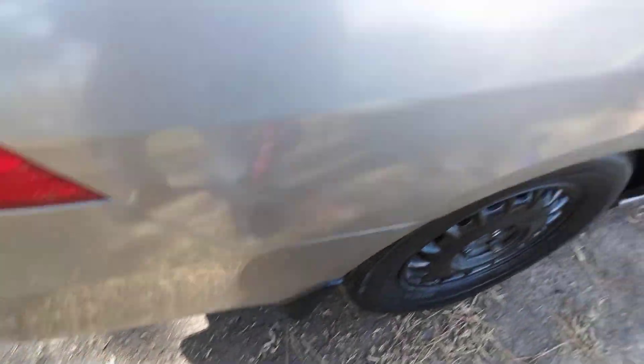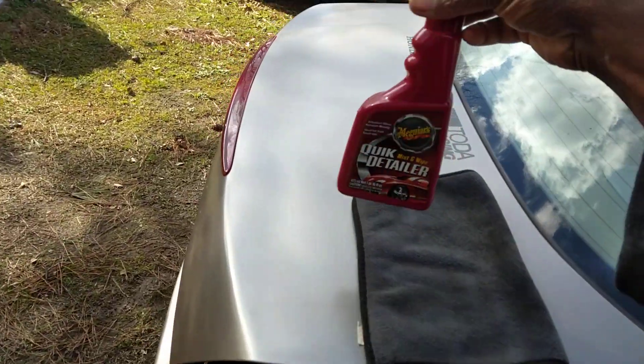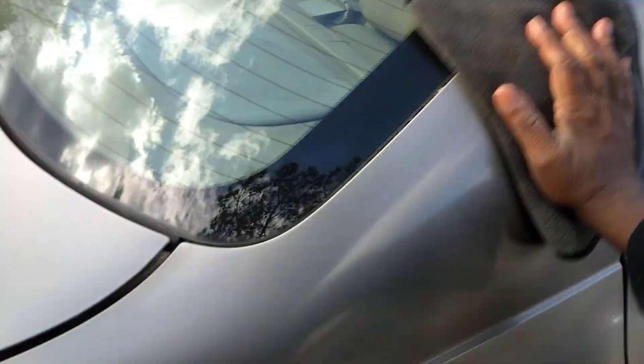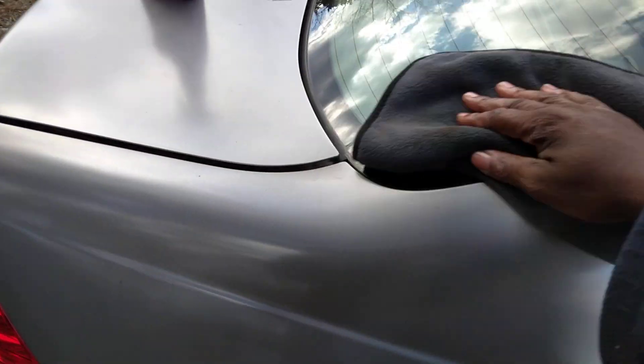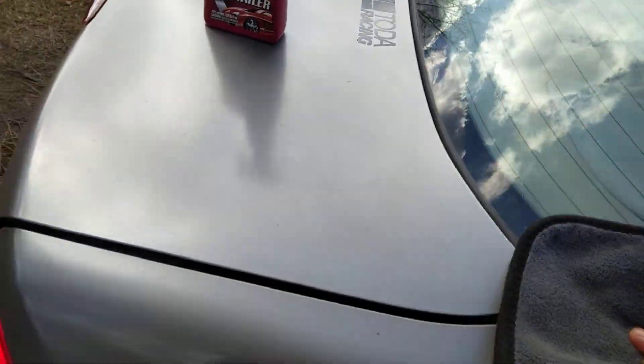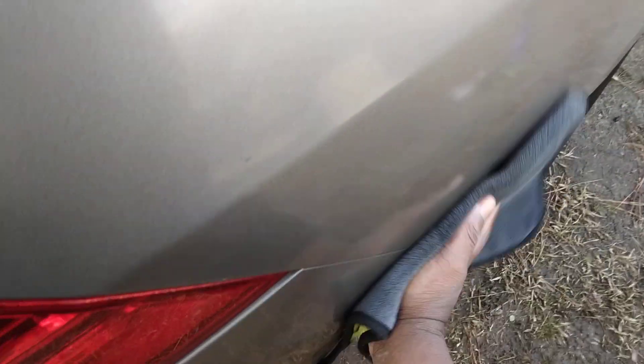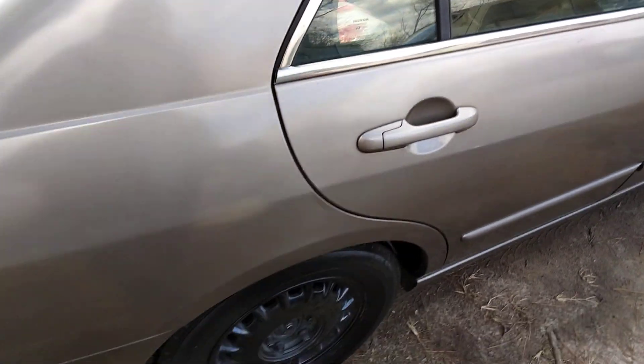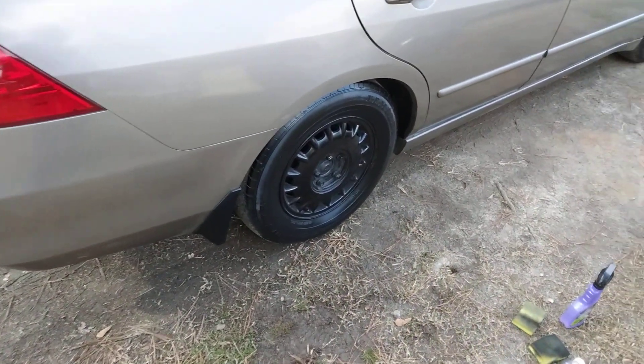Just shake it up pretty good, spritz it on there. See, this stuff flashes right quick. Use your good microfiber cloth and just wipe it right down — see how easy it is. It lathers up like soap. This is good because you don't have to worry about sticking your hands in a whole lot of cold water. It's like 34 degrees and probably down to 15 tonight. That's how easy it is to wipe the ride down, get it shined up looking good.